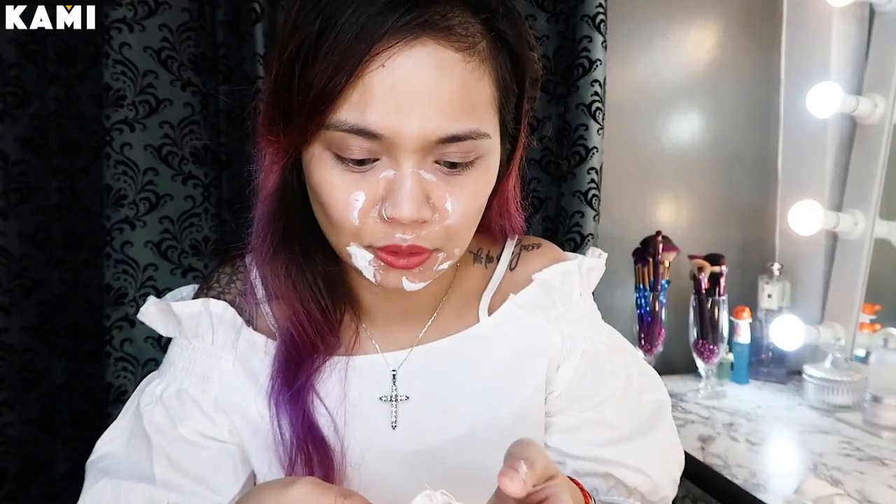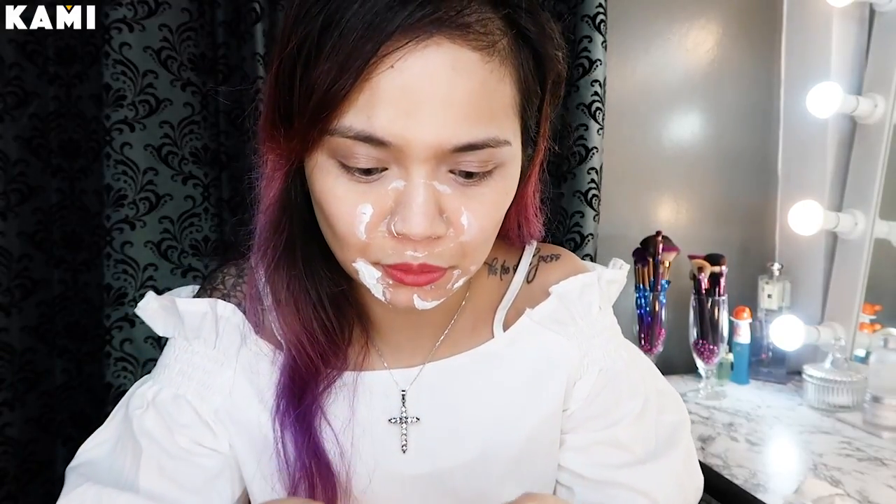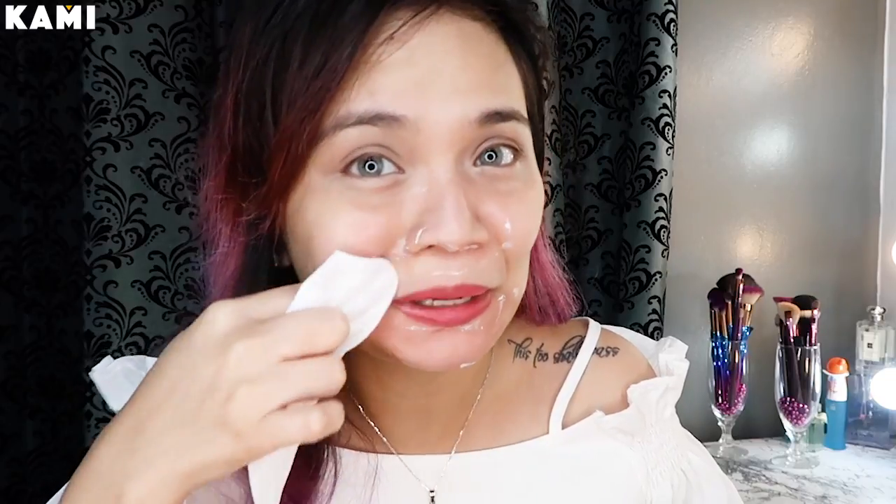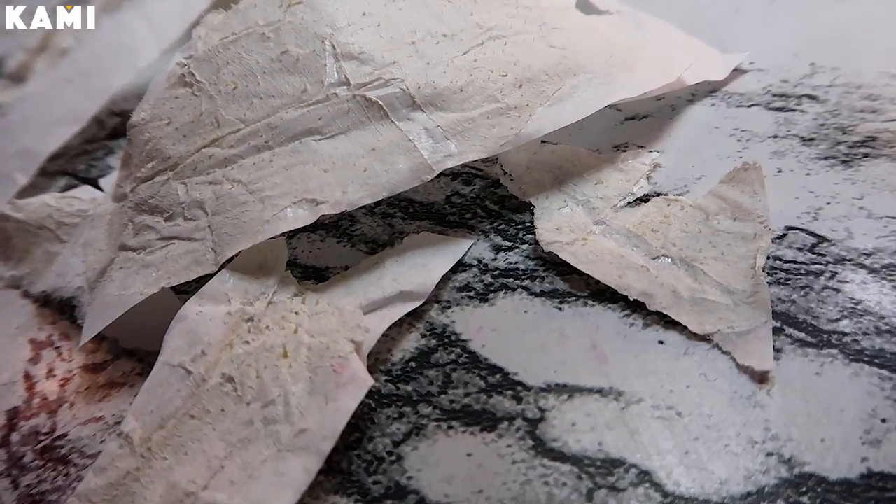Hindi siya masakit, pero medyo mahirap lang siyang tanggalin. I think kaya kuhang-kuha niya yung mga whiteheads and blackheads. So napunit ko siya, sorry. Pero kita naman dito na marami siyang nakuha. Habang nililinis ko siya, ishishare ko lang — hindi naman ako nakaramdam ng hapdi or anything. Parang pag gumagamit ka ng normal na mask na peel off, parang ganun, pero mas matigas lang siya.